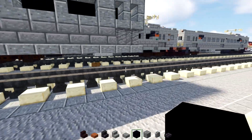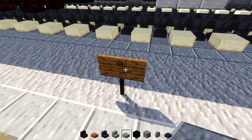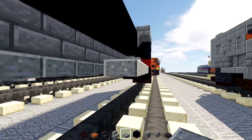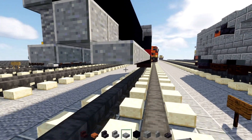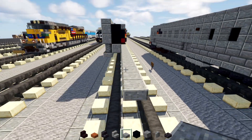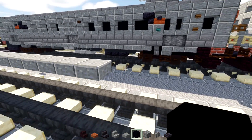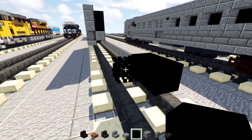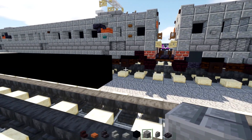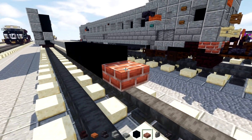In this middle area, add Polish Andesite Slabs 18 blocks long. Then add Black Concrete six blocks long. The front of that is going to be a brick block.